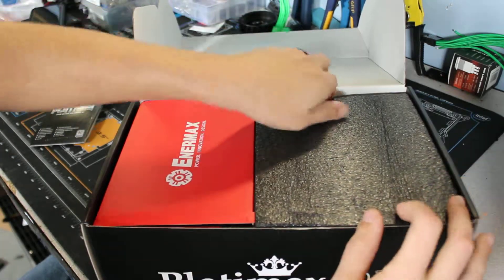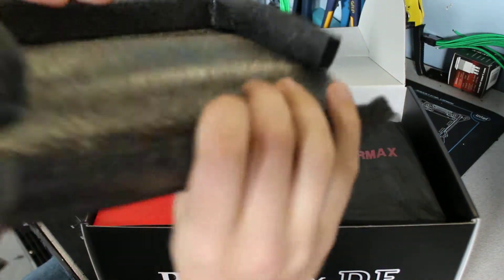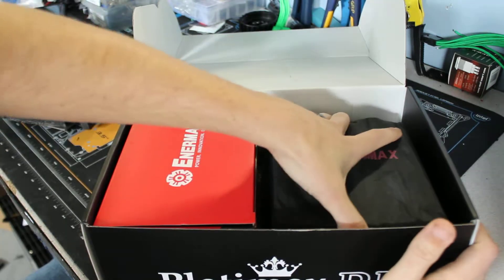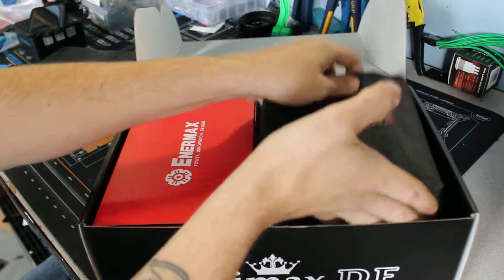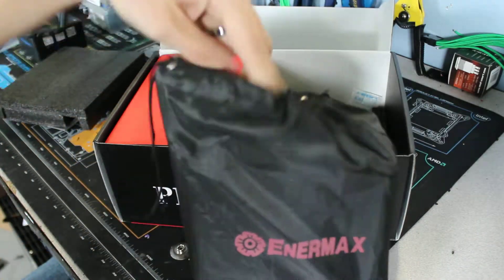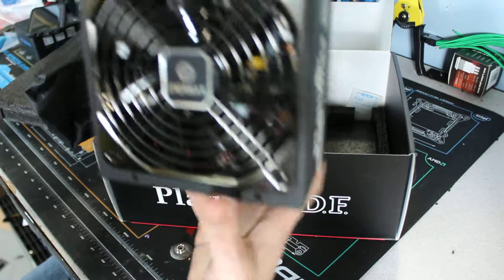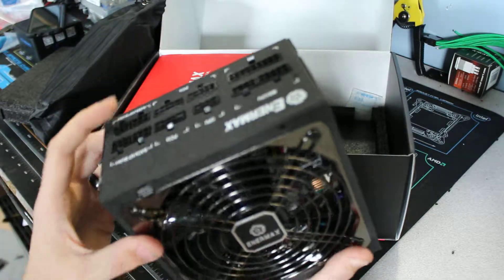There's really nice foam padding in there, really durable. It comes with a nice little bag for your power supply and it's got a nice 140 millimeter fan on there. Really nice open, good airflow.